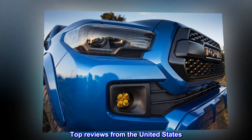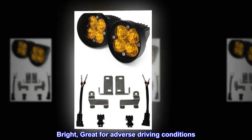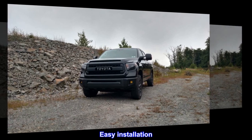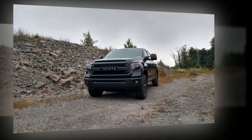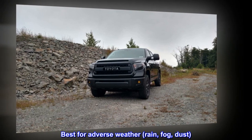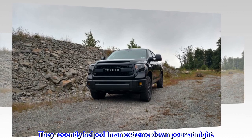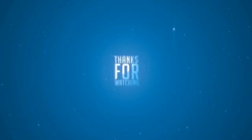Top reviews from the United States. Bright, great for adverse driving conditions. These are direct-replace plug and use lights. Easy installation. Extremely bright for all conditions. Best for adverse weather: rain, fog, dust. They recently helped in an extreme downpour at night.